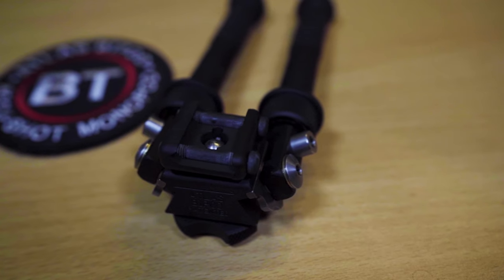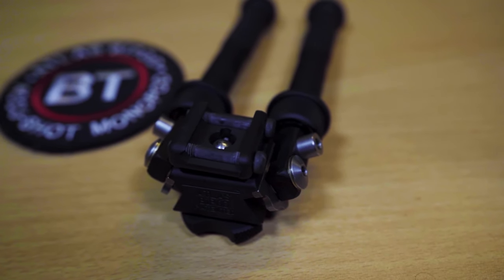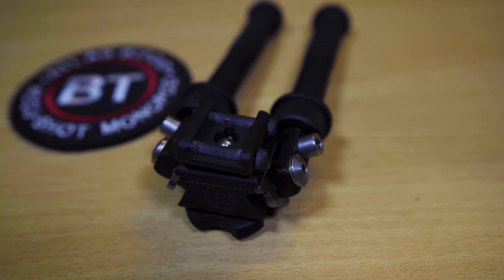Before we get into the bipod, I want to talk about mounting options. This is a stock standard mount. If you buy a model that doesn't have any other designation behind the model number — say a BT10 — it's going to come with this: two bolts that go across onto a Picatinny rail, all done up by hand. Now these are a rock solid mount but they're not super versatile, particularly if you're going to be moving this bipod from one gun to another or need to drop it during a PRS stage.